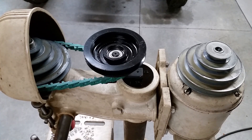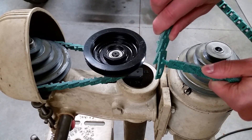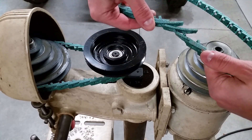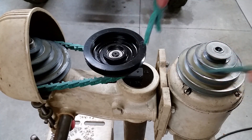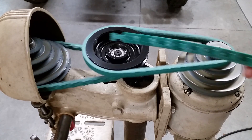I decided to go with an adjustable link belt instead of traditional V-belts. You just stick one of the link ends through the hole and twist to lock it in place. Make sure you flip the motor pulley upside down before attaching the second belt. I was able to make both belts with a five foot section of link belt, with a bit left over.